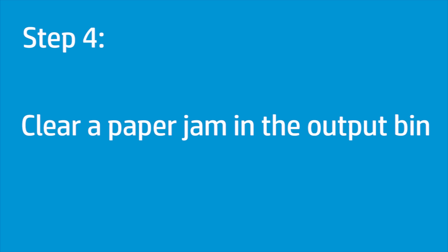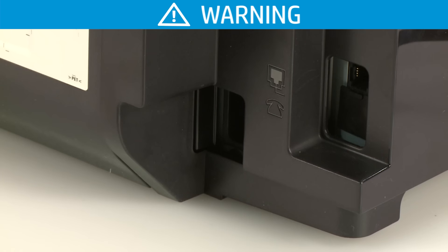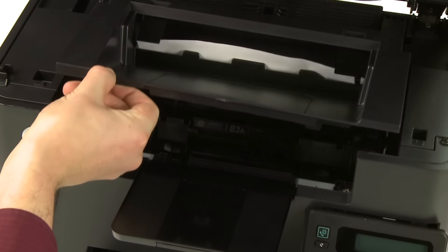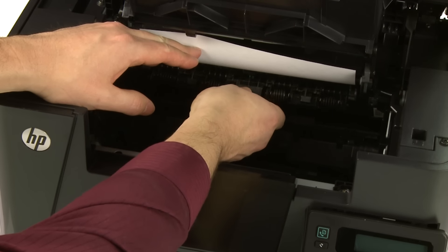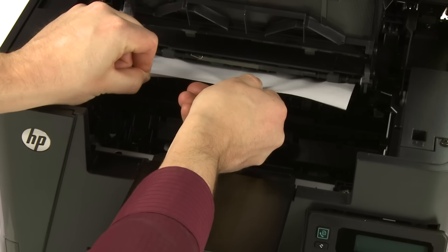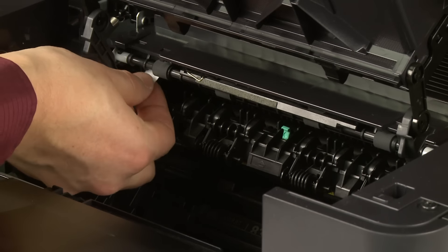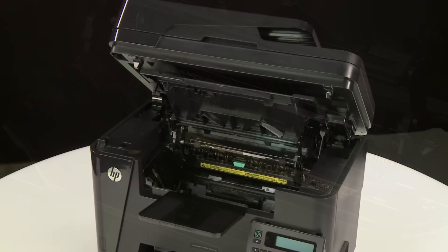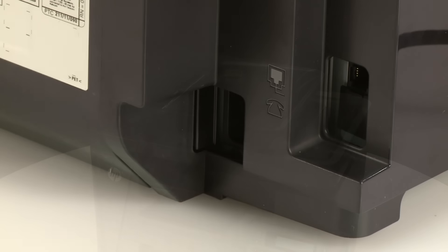To clear a paper jam in the output bin, follow these steps. With the printer turned on, disconnect the power cord from the back of the printer. To avoid risk of injuries or electric shock, you must disconnect the power cord before you reach inside the printer. First, lift the scanner assembly, then open the top cover. Pull out the green tab to release the jam access cover. Using both hands, carefully pull out any jammed paper. Check the rollers and wheels and remove any torn pieces of paper. Close the jam access cover, close the top cover, then lower the scanner assembly. Plug the power cord back into the printer.